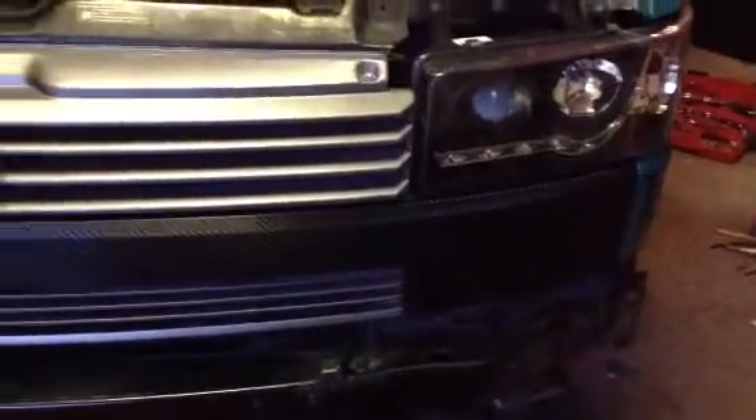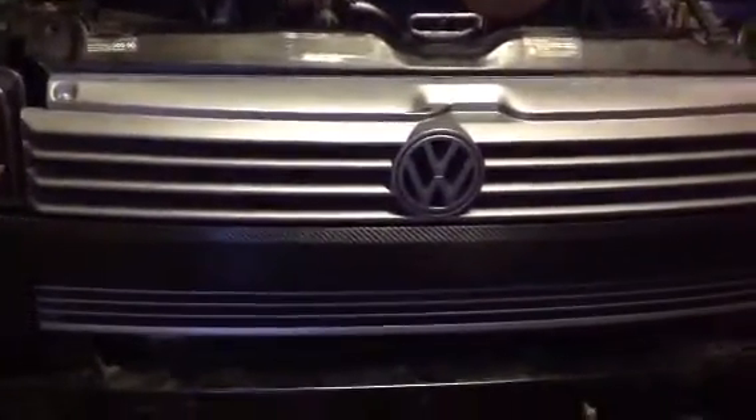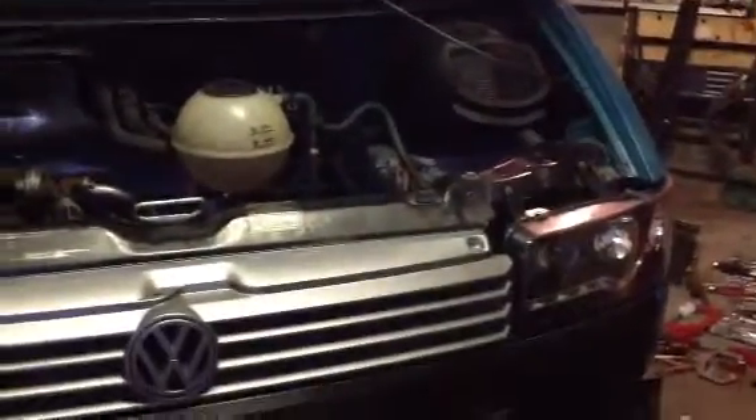We've got the grille on, front slam panel covered in carbon fibre, devil-eye lights, Technic grey colour-coded grille. All we've got is the big bumper to put on the front and we're nearly there. One thing from the first bit of the build — we've got to put our hydraulic fluid in, I'll top the water up. Our head of tank here is stone stable, so there's no leaks, looking good.